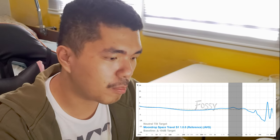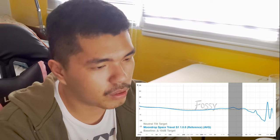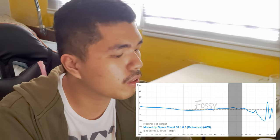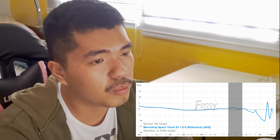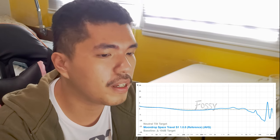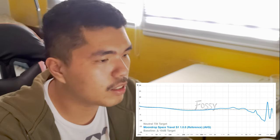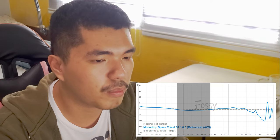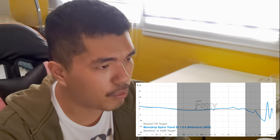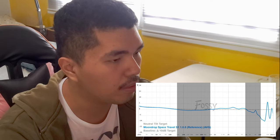That 2kHz to 3kHz increase is related to the placement of vocals and some instruments. On the Space Travel, it's a little bit too forward for my tastes, making it a bit blurry — especially for prominent female vocals depending on the mix. On some songs it can be a bit too shouty. For instruments, I don't find it to be a huge issue — it's more of a vocal problem. The bass is a little lean on my neutral target, and the treble is pretty inoffensive — not very bright, not very airy or sparkly.